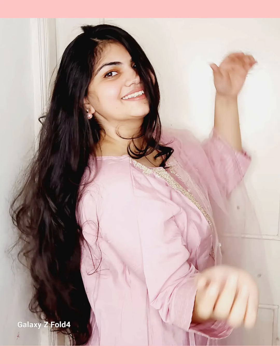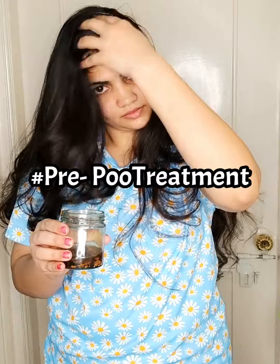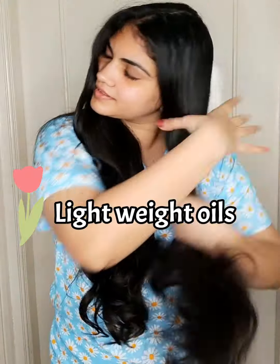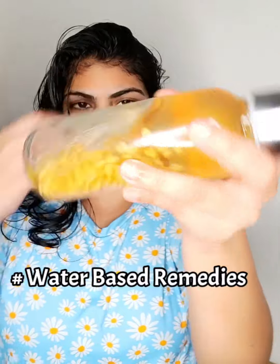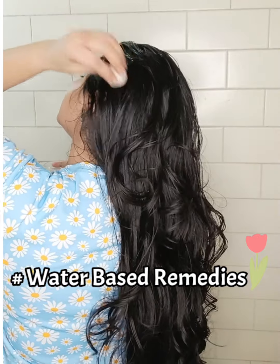Hey beauty, this is me Madhoud. Let's unlock my secret of low frosty hair. Use a homemade hair oil — which you can also see on my channel, I have shared homemade hair oils. You can also use a lightweight hair oil if you want dry or low frosty hair. Definitely use a lightweight hair oil.